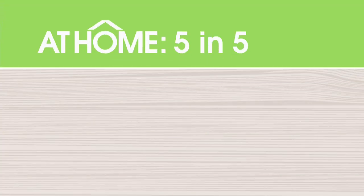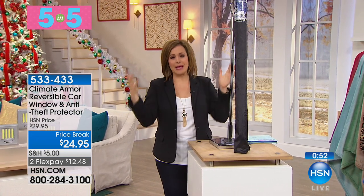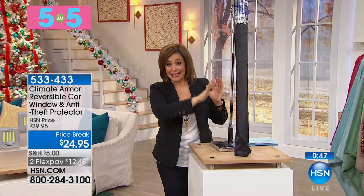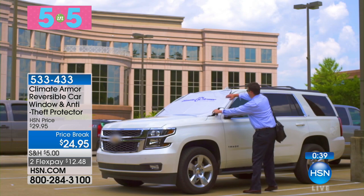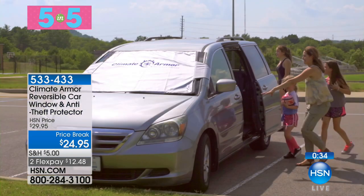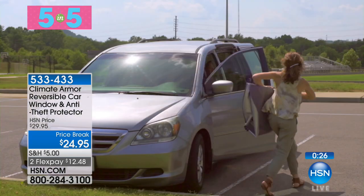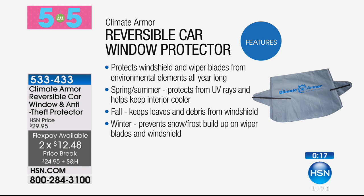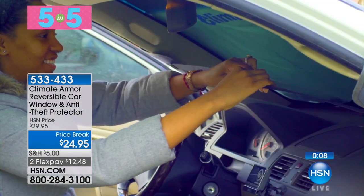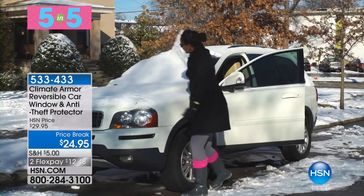Next in Five and Five: from Climate Armor, unlike those messy accordion-style foldable windshield covers, this Armor Shield is a completely year-round reversible shield for your windshield. In summer it blocks UV rays; in winter it keeps snow, ice, and sleet off your windshield. It has two convenient flaps plus an elastic cord that buckles inside the car. It rolls up beautifully, protecting the windshield and wiper blades from environmental elements year-round — pollen, leaves, snow, slush, and rain. Great quality, not the flimsy disposable kind. Just $12 on a credit card with two flex payments. Item number 533-433, final thousand.